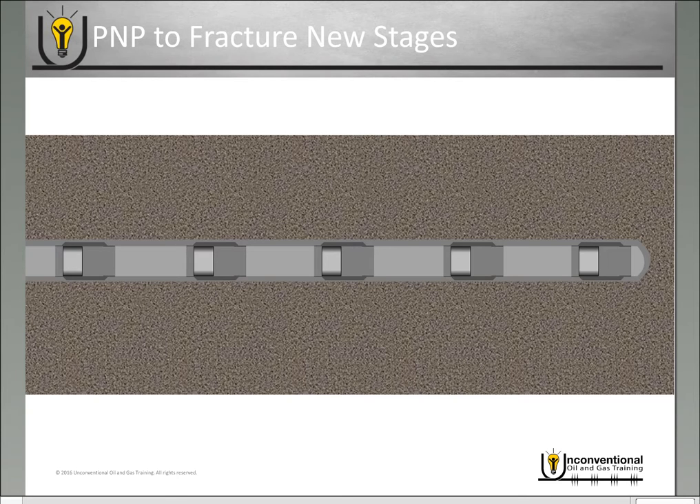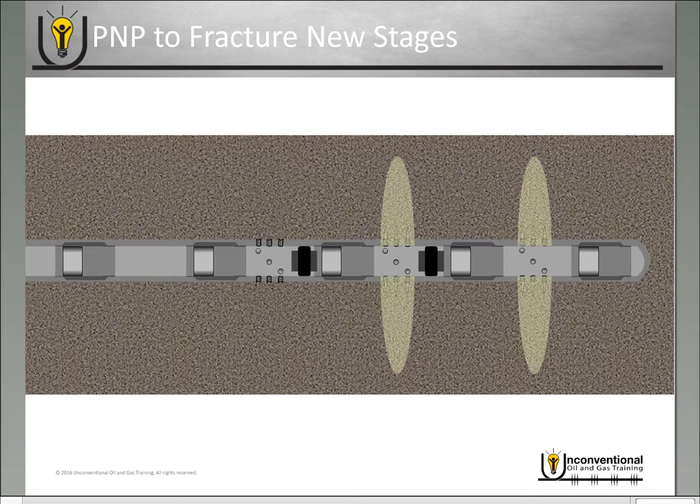There is another alternative you can do because you've isolated that casing string or liner by re-closing the sleeves — and that is to do a plug and perf job in that existing well. If you want to fracture new stages in your refrac job, you go in, perforate between the sleeves, fracture, set a plug above it to isolate, perforate again between sleeves, fracture — plug, perf, and fracture until all of your stages are complete. Once you finish the frac job you go in and mill out the plugs and put your well on production. But if you do this method, you have punched permanent holes in the casing, so if you're wanting to refracture again your options are going to be limited — go back to that refracturing video blog to see what options you have.